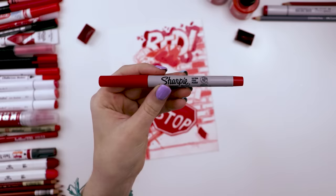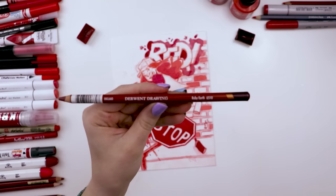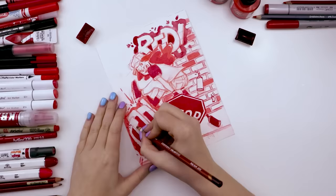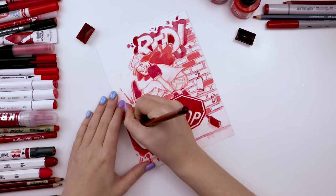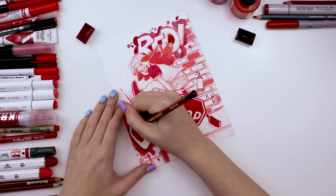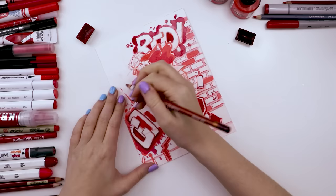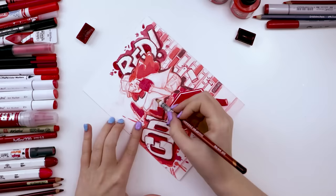Next I used an ultra fine Sharpie to add some lines to a few elements like the stop sign and the can of paint. Then this Derwent drawing pencil in the color ruby earth — I really like this color because it's red but so dark that it's almost brown. I used it to add more contrast since all my colors are very similar in tone without many lights or darks. With this pencil I can go toward the darker end of the spectrum, outline things, and give more attention to elements I want standing out, like the graffiti. I also added a heavy dark shadow behind the main character.